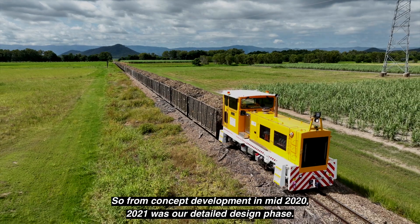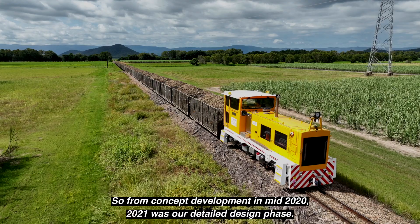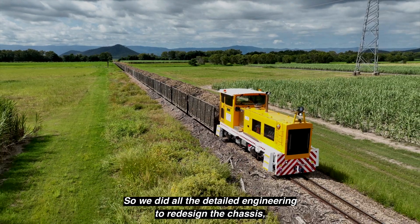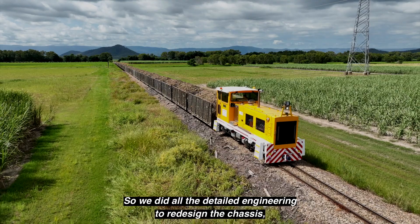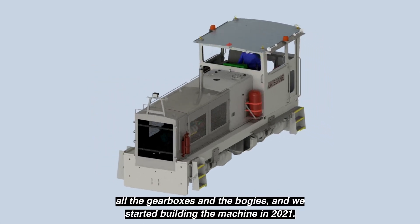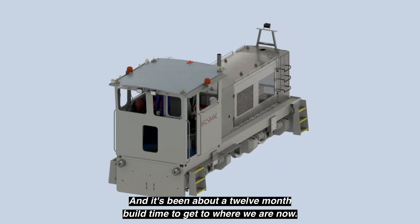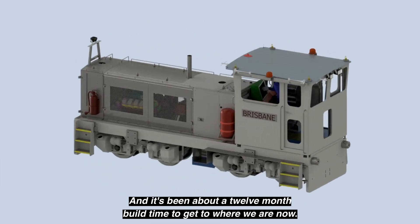From concept development in mid-2020, 2021 was our detailed design phase. We did all the detailed engineering to redesign the chassis, all the gearboxes and the bogies. We started building the machine in 2021 and it's been about a 12-month build time to get to where we are now.